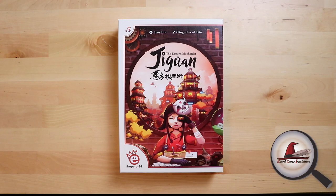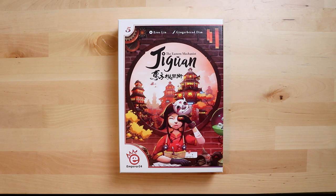Hi everybody, my name is Antoinette and welcome to Board Game Inquisition. I'm super excited for this unboxing today. It's coming up to Essen Spiel and that means my friends at EmperorS4 are putting out their new releases for the year, and I wait all year for these.